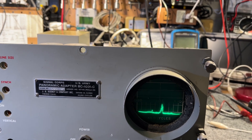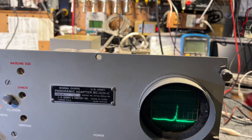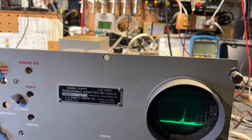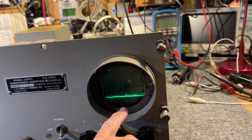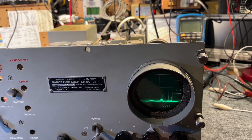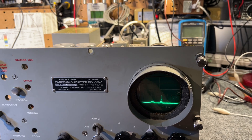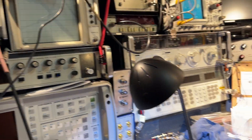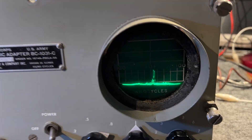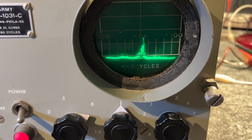As I move the frequency around — set on exactly 5 megahertz — there's a signal right in the center of the scale, or roughly in the center. It can be varied a little bit with this control. It's very noisy, but if you look carefully you'll see the signal. As I turn the frequency down, you'll see the trace move downwards towards the bottom end of the scale.